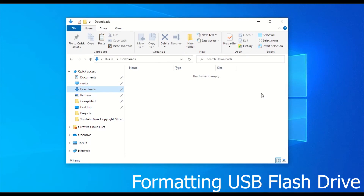First I will show you how to check whether or not your flash drive is in the correct format. And if it isn't, I'll show you how to apply the correct settings.